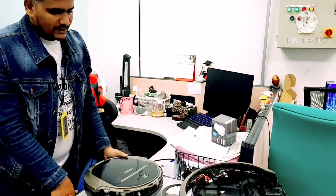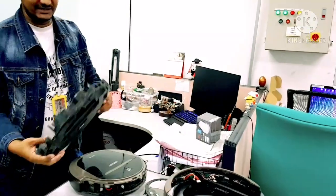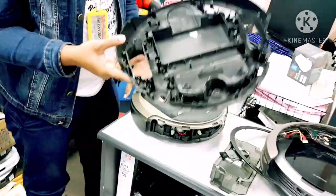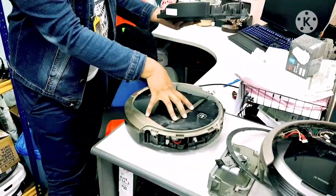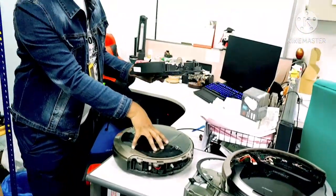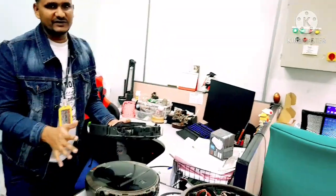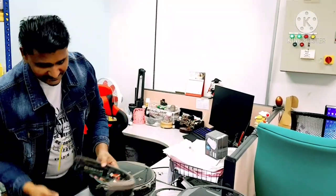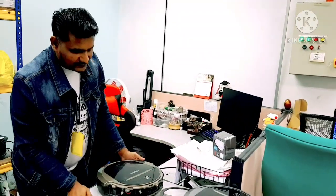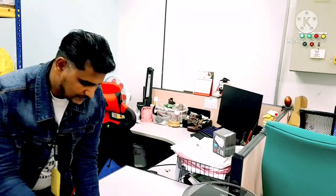What we normally do is shown here — I have a broken chassis. Normally we change this part; this is the chassis, the bottom body cover of the robot. We take out all the items from the customer's robot and fix them into the new chassis, and then it starts functioning normally. This is how we settle this issue in this model.